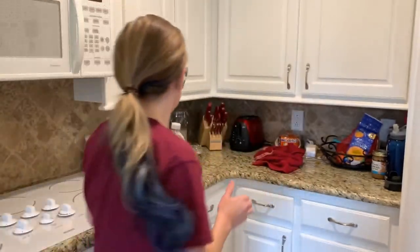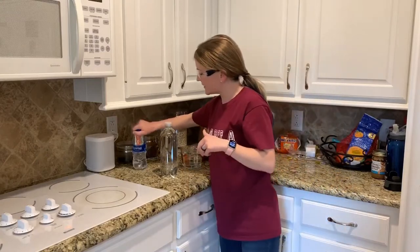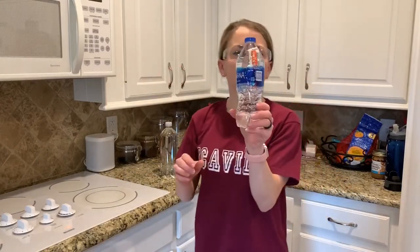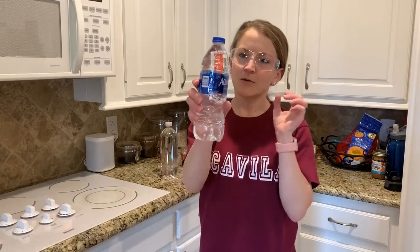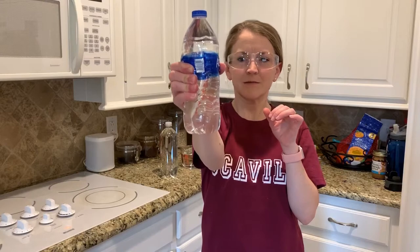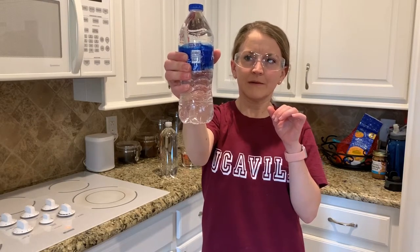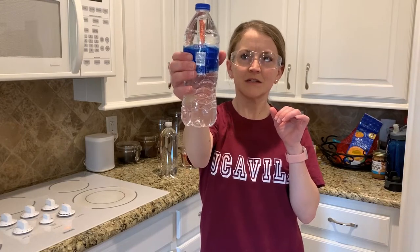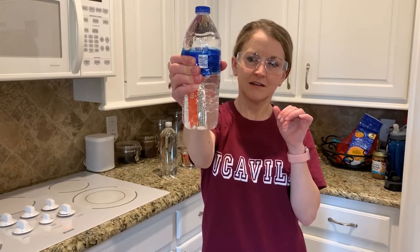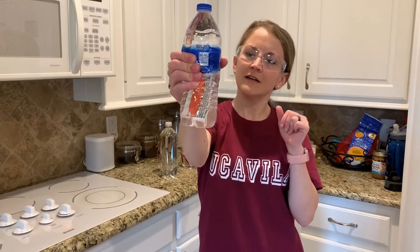One way you can do this at home is get a condiment packet. They always have a little bubble in them. Just use a water bottle, put the packet in there, and whenever you squeeze it, the condiment packet falls to the bottom. Whenever you let go, it rises to the top. So this is one way to make a Cartesian diver at home.